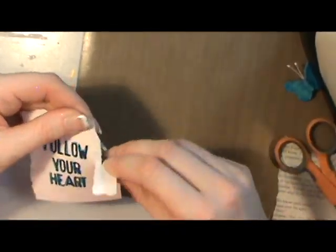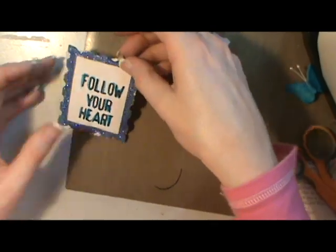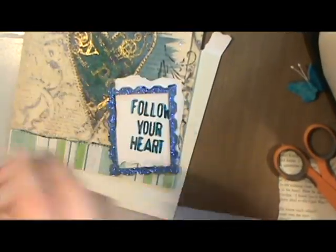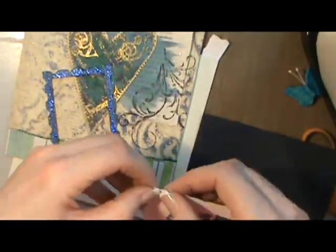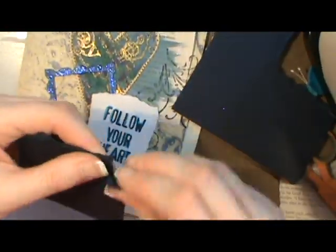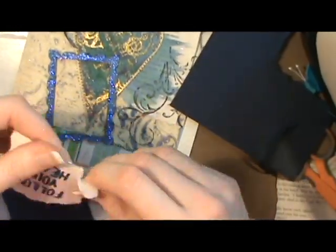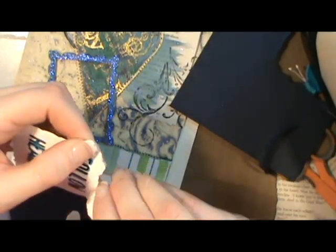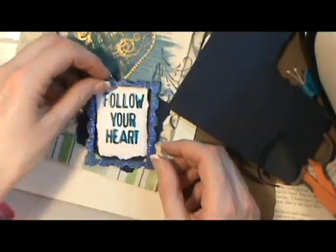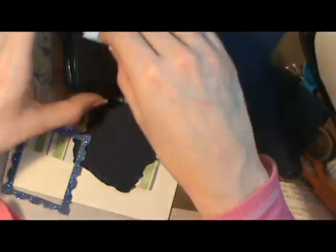I like to use my scrap paper and for some reason I'm into tearing, so it seems to fit me at the moment. I didn't mention this but the blue that I painted the Follow Your Heart was a gel pen and it makes it shiny.